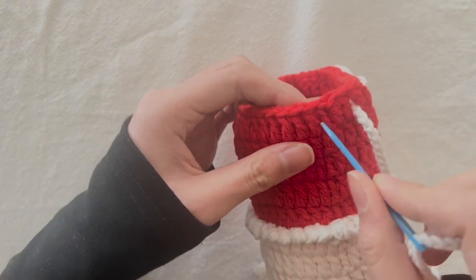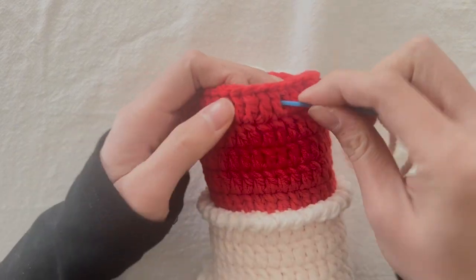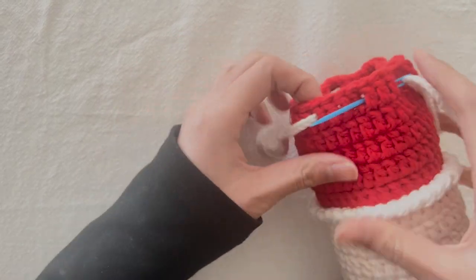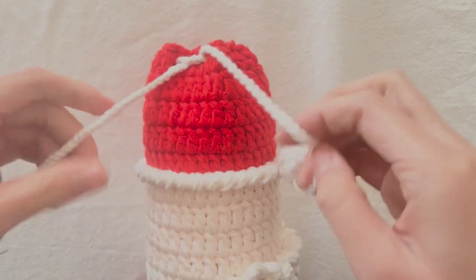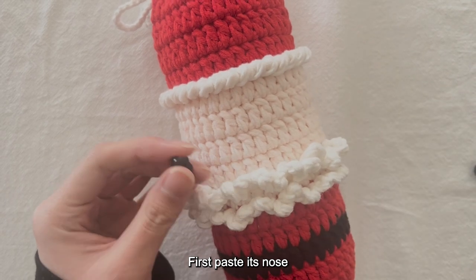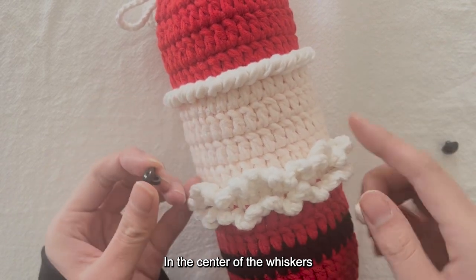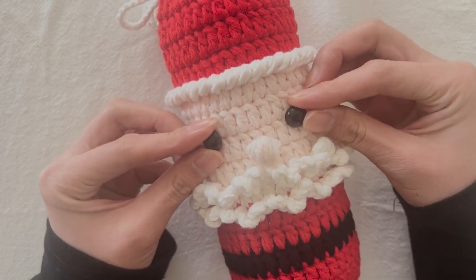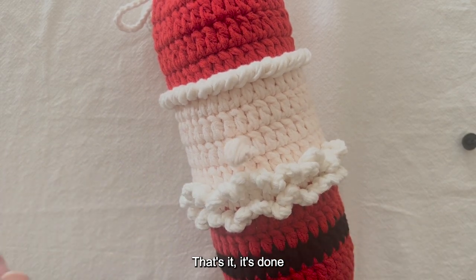3 stitches — tie a knot. First, paste the nose in the center of the whiskers at this position. Then paste two eyes. Paste or sew them on — both are fine. That's it, it's done!